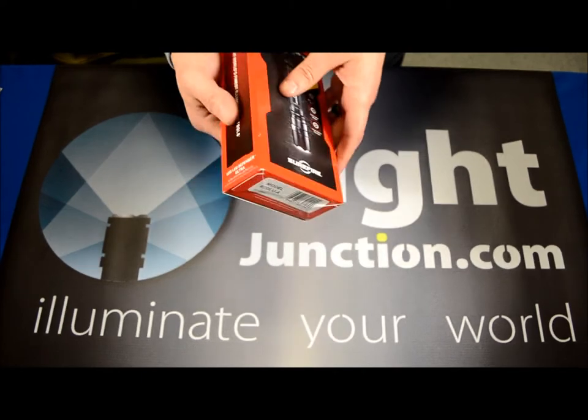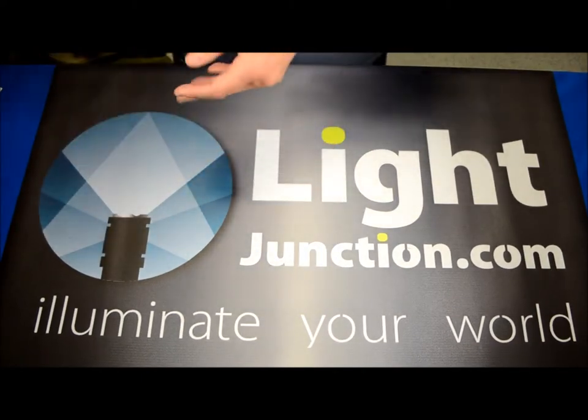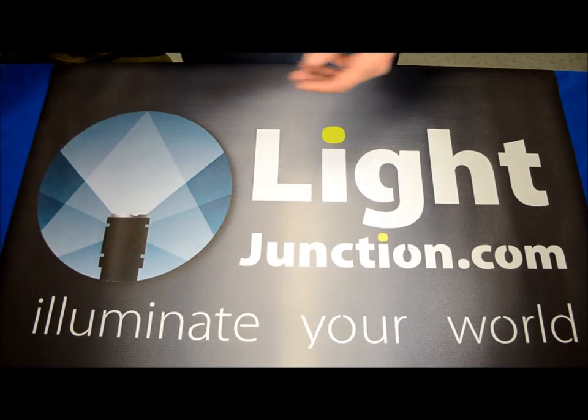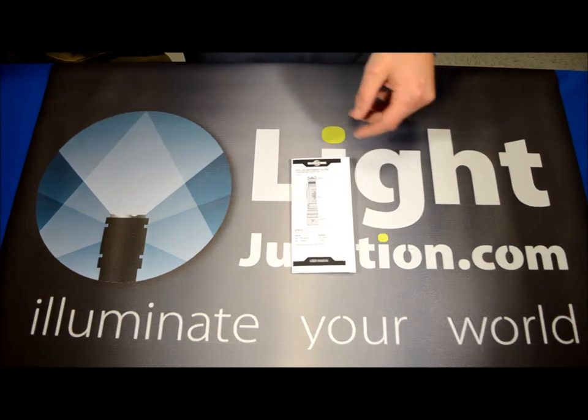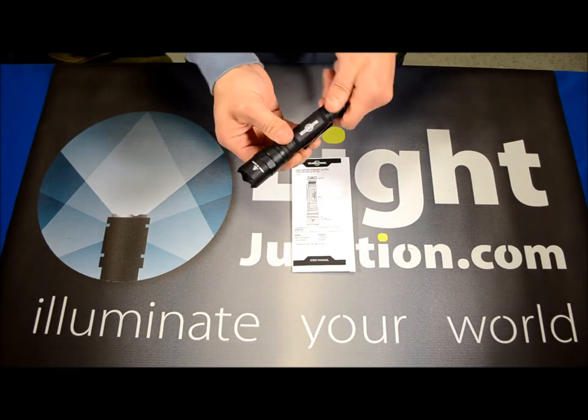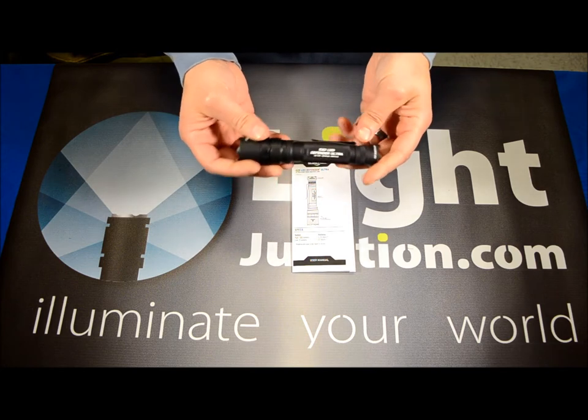Let's get right into what the light is and what you're going to get when you buy it. I've already taken it out of the package and it's very simple — you've got the instruction manual and the light itself.